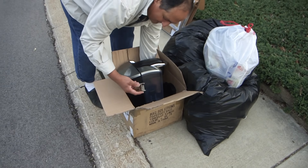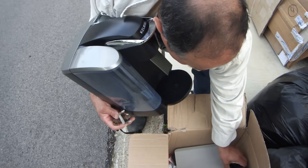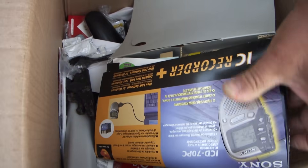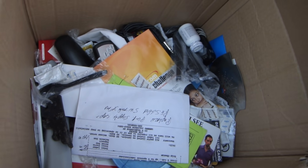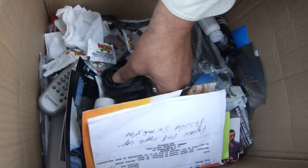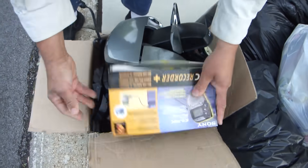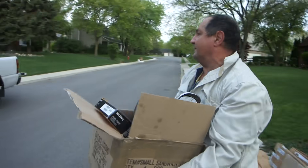Okay, what do we got here? A coffee maker, a little piece of steel — this feels like it's very well built. I'm not sure what it is. I think I'm just gonna take the whole box. You never can tell from the weight of the copper in it.